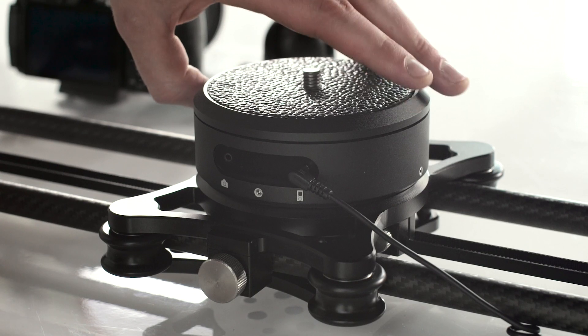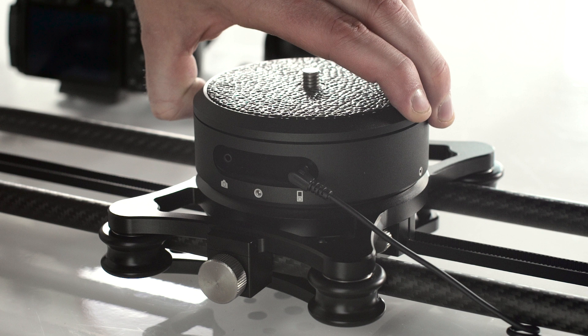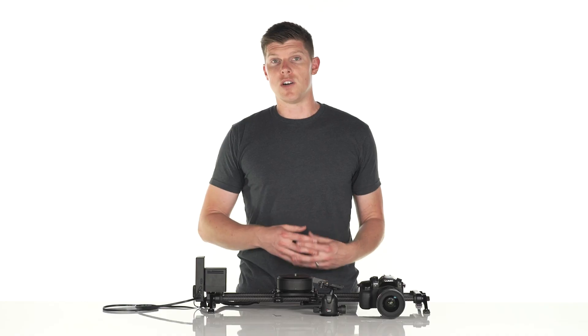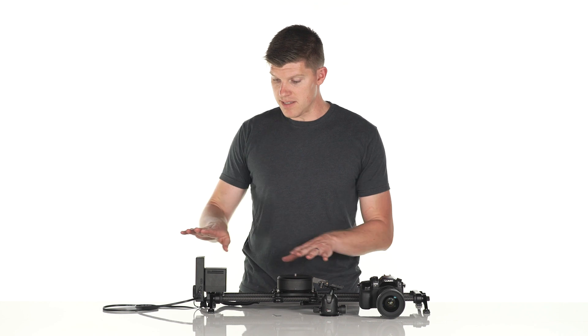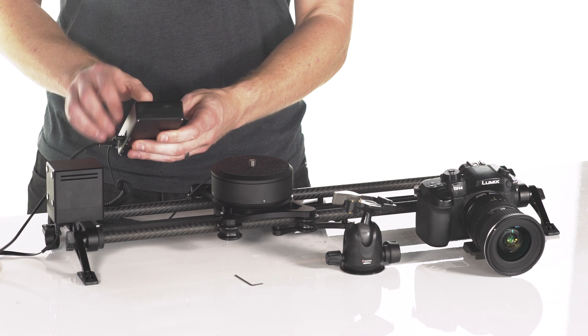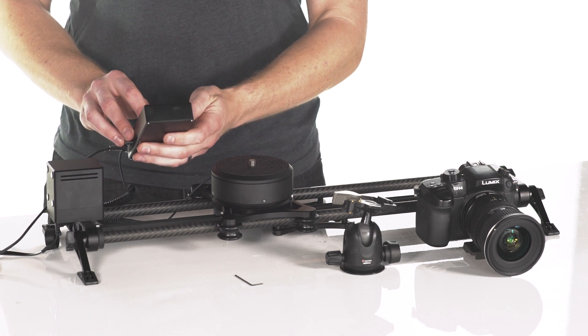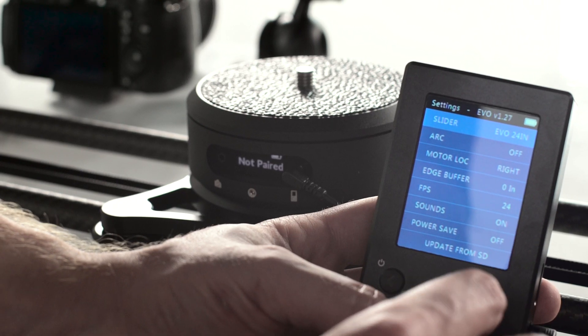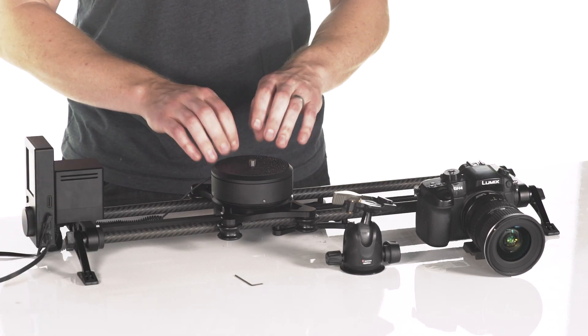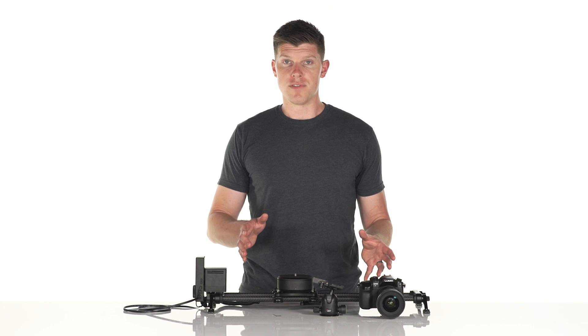Next, we're going to power on Rhino ARC — press and hold the power button for three seconds. Rhino ARC's default state is called "not paired," which just means that it's not talking to Rhino Motion. To get it into a paired state, we're going to go into Rhino Motion, go into Settings, and turn ARC on. The state on Rhino ARC should now say "paired" and you're ready to create a move.